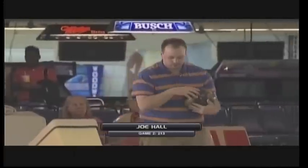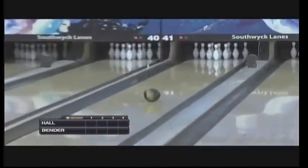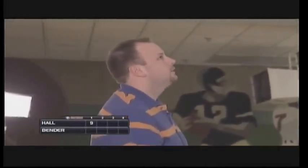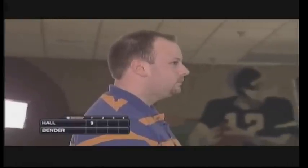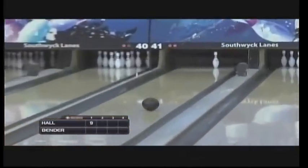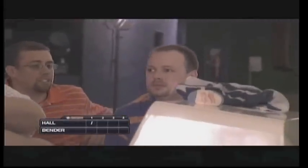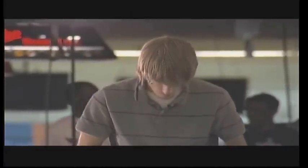Joe coming off a game of 213, threw a 176 in game one. Muscles up on the ball — high revolutions. A little high, three pin wobbles but won't fall down. Joe tries to pick up the spare — can't draw it up much better than that. And now Devin Bender — Devin bowled in high school for Southview, Joe bowled for Swanton. He's got a hook a little bit — should be an easy spare.